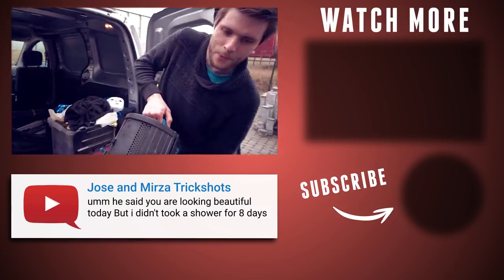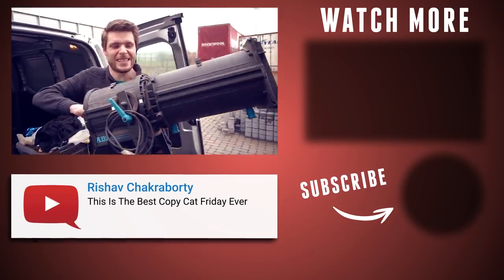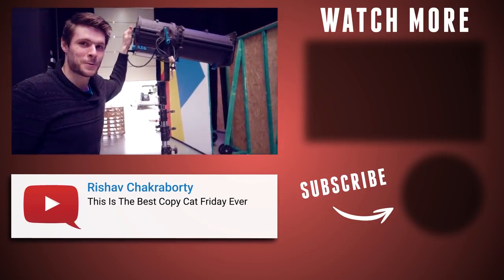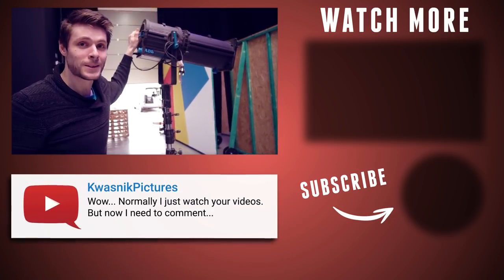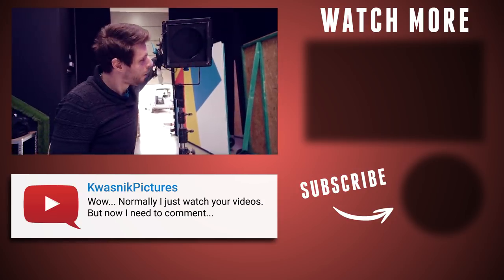We got a brand new light — well, it's not new, but for us it's new. Look at this! This is seriously heavy. A brand new light, guys, because we're planning something pretty cool for this Friday. So make sure to hit that subscribe button to see what we're up to with this bad boy.